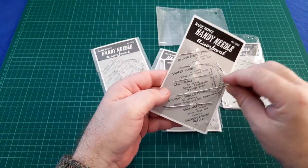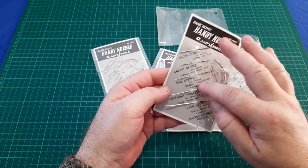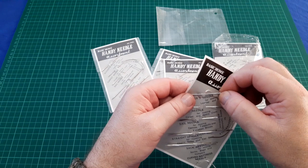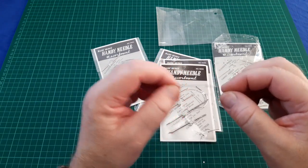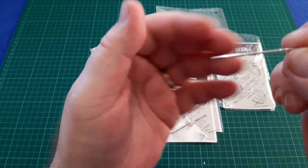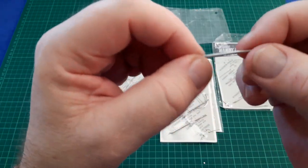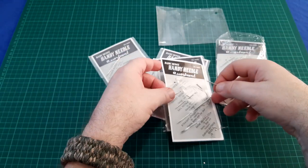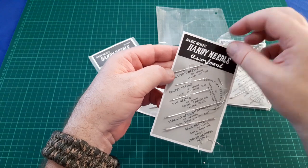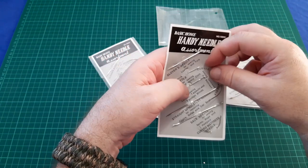I put the straight upholstery needle and the sail needle together in my kits. The other needle I like in this kit is the glovers needle — it's a solid little needle, really tough. These are all stainless steel needles, so you have no rusting issues.